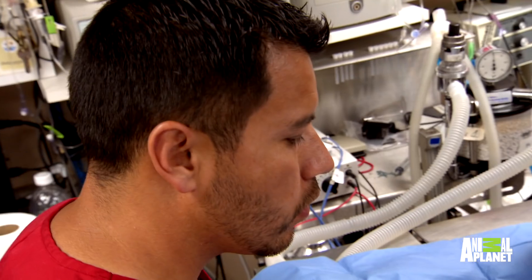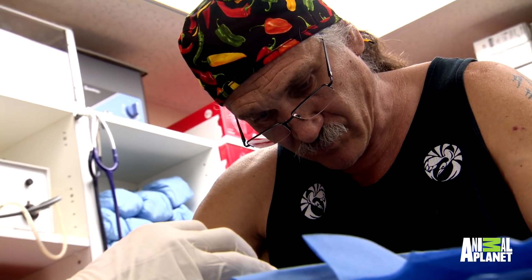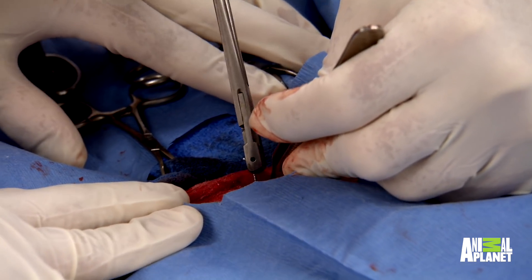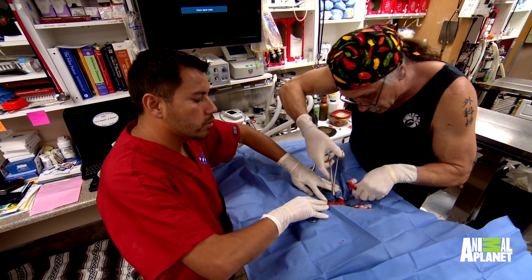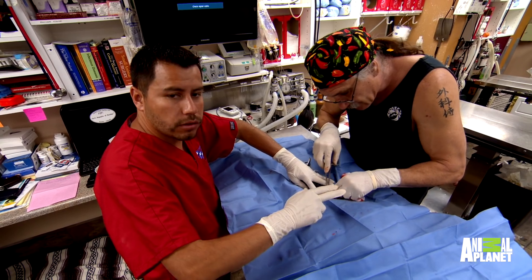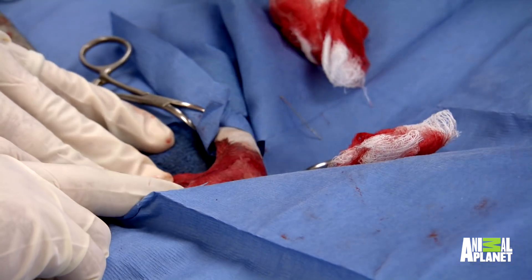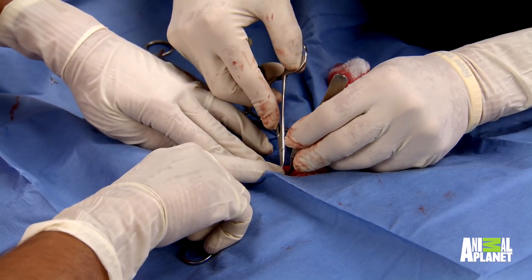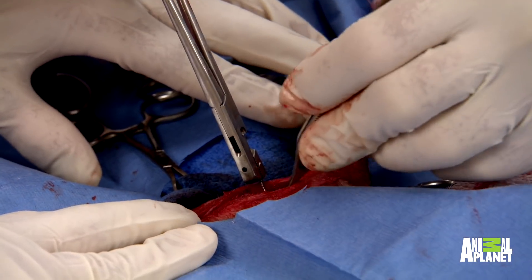With a pin in place, Dr. Jeff twists a loop of wire to hold the fractured bones together. I'm going to do two wires on this and pull this together, and this will keep that bone fracture nice and straight — that way it doesn't come apart and doesn't shift. That looks really good. If you tighten them too much, they break. Tight enough, they don't work very well.